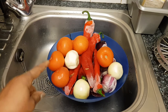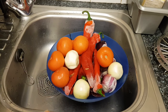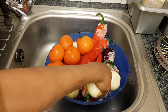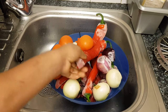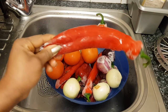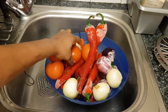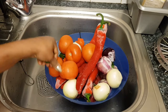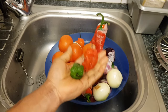In my pepper stew I'll be using onions — I love using red onions in my stew. I'm going to be using this red sweet pepper as well. I'm going to be using tomato, and most of all, there's nothing complete without chili. I'm going to be using this bonnet pepper as well.